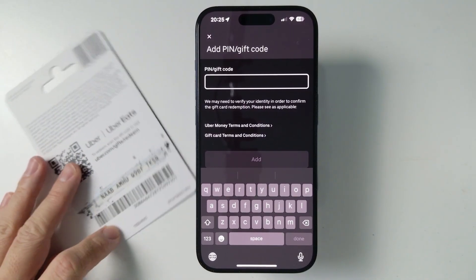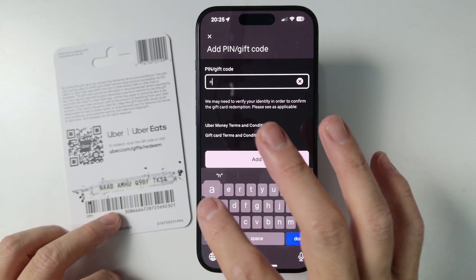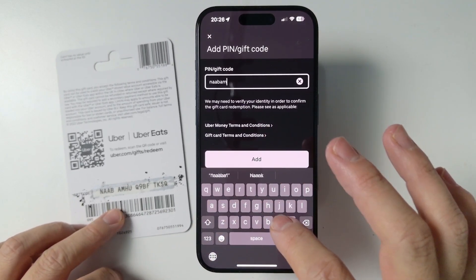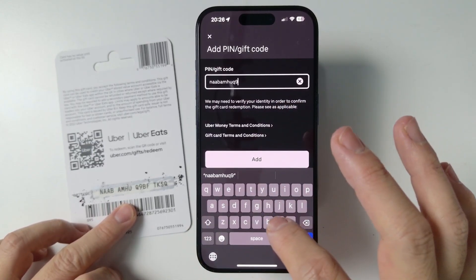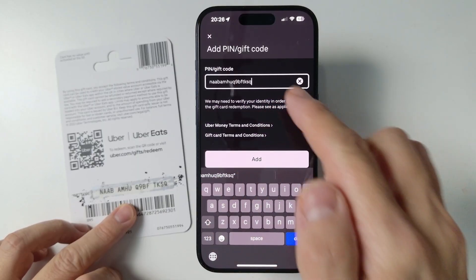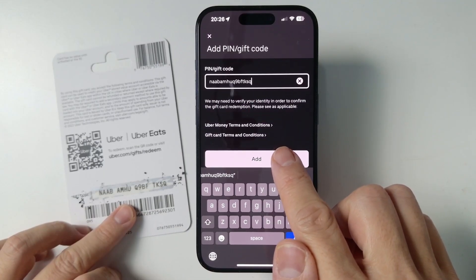This one I'm showing you here won't be valid after I've used it. Go ahead and type in your code. Don't worry about spaces, don't worry about capitals — this is going to work either way even if it's all on one single line. So QBF then TKSQ. You can add it like this; it doesn't have to be in capitals. Then go ahead and press add.